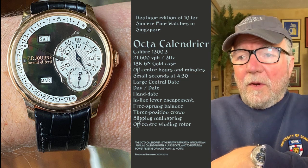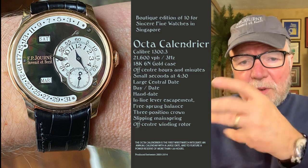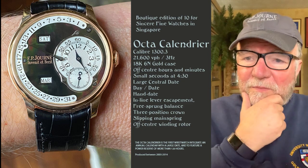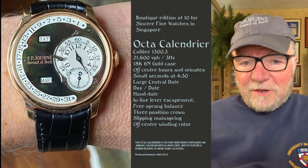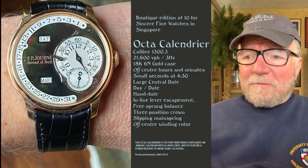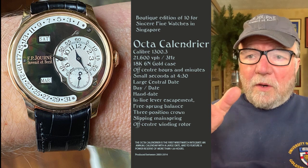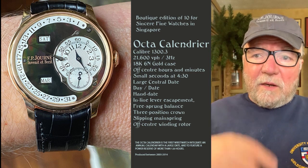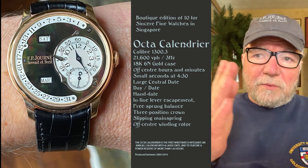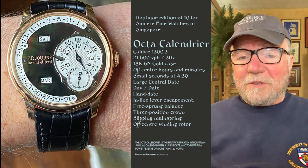They also tend to have free-sprung balances instead of curb balances. F.P. Journe was a big fan of George Daniels, and Daniels talked about the different kinds of balances — the free-sprung balance was one he saw as far preferable to the curb balance. This watch is really something. It was one of the first to integrate the triple calendar with day and date in two windows, plus a hand date for the 31 days, and a large sub-dial for regular timekeeping around 3 o'clock. They don't make these anymore — only about 10 were made like this one, so it's a neat and rare watch.